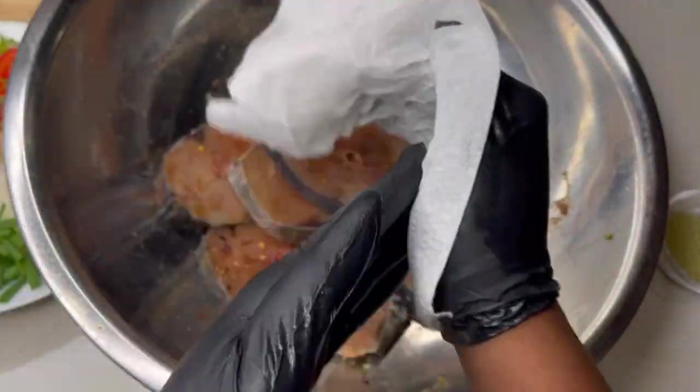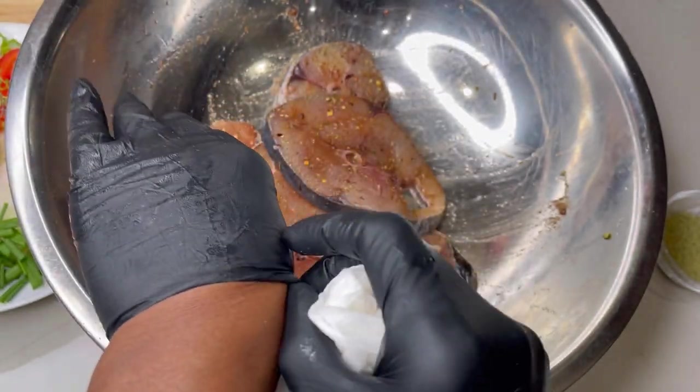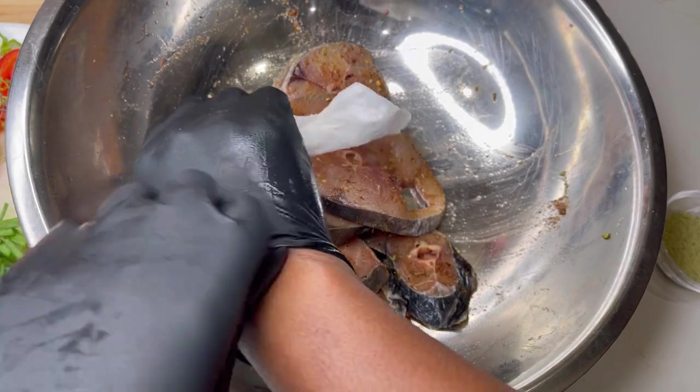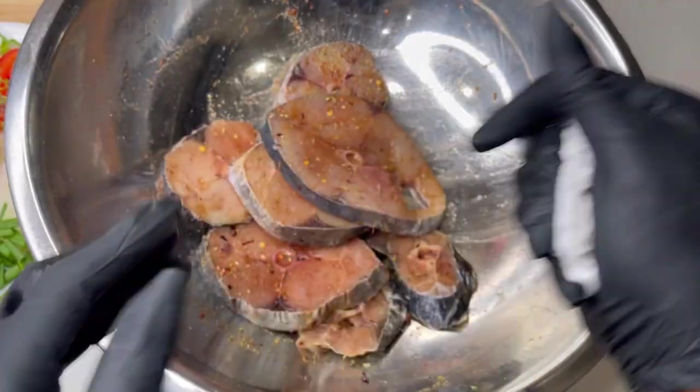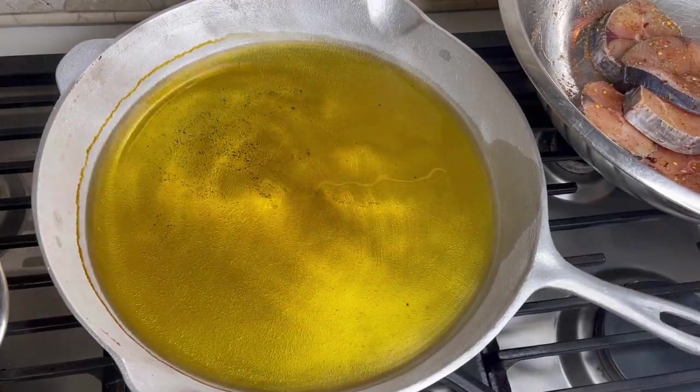I actually got these gloves from Golden Protective Services — they sent me a box. I don't have to change them halfway through cooking; they're so thick and durable. Especially when I'm working with fish my gloves usually rip, but these gloves are great.